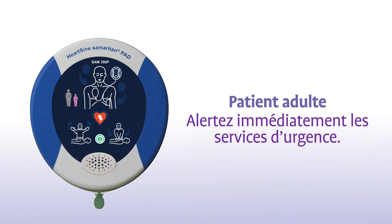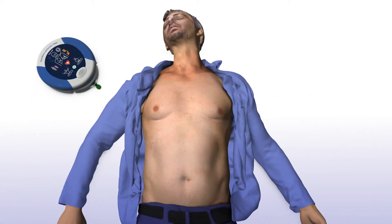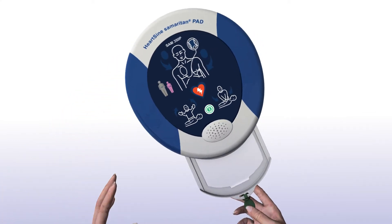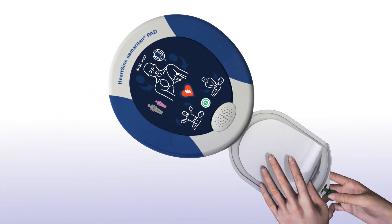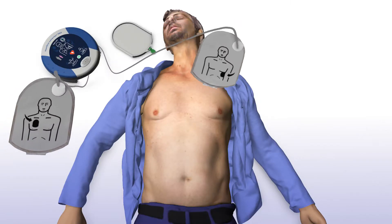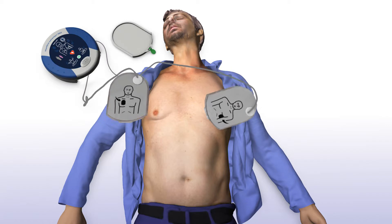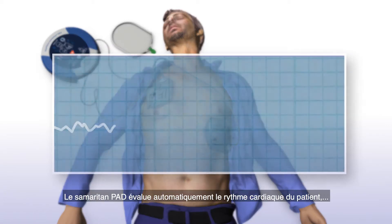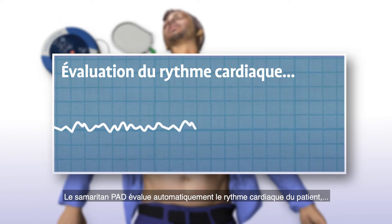Adult patients. Immediately alert emergency services. Remove clothing to bare the victim's chest. Pull the green tab to extract the electrodes. Remove the plastic film from the electrodes. Apply the electrodes to the victim's bare chest as indicated. Press the electrodes firmly onto the patient's bare skin.